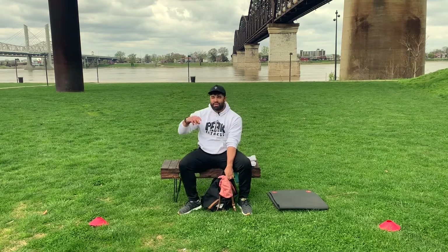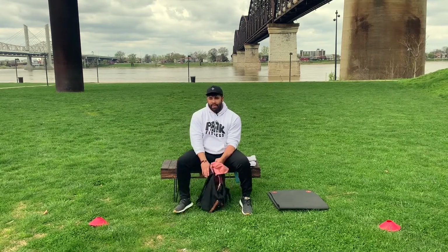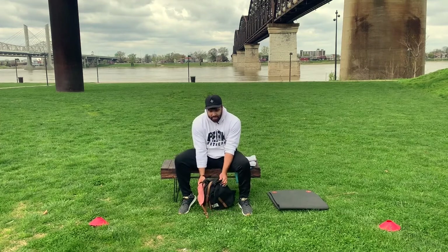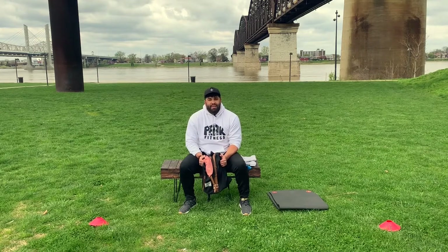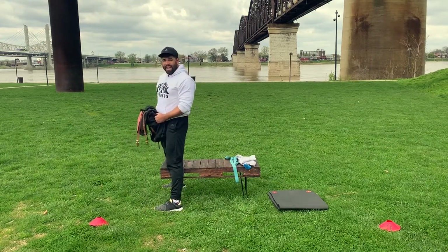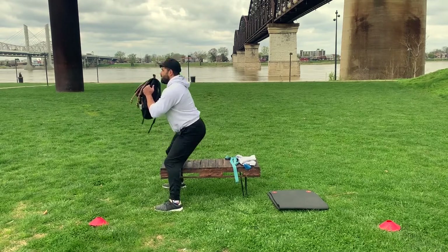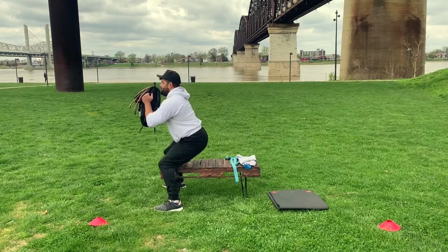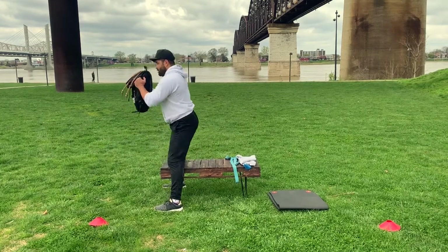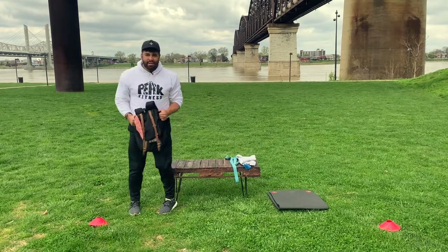I'm going to do these from the side so you can see where my weight is on my heels, where my knees are, and where my chest is. Take a breather — about 15 more seconds and we'll go ten more. Whatever you have around the house — five, ten, fifteen pounds, something with some weight. Set two — watch my hips sitting back and watch my heels, weight in my heel.